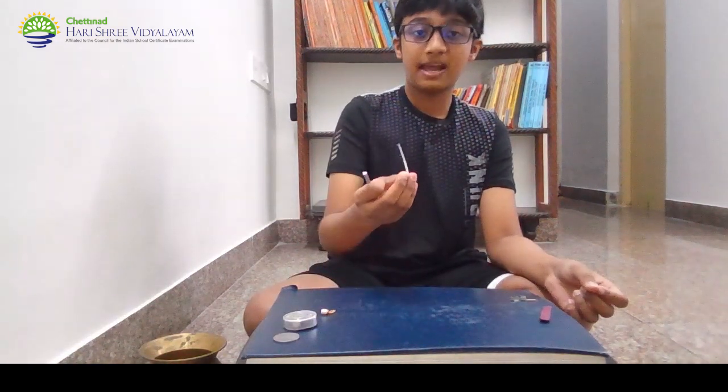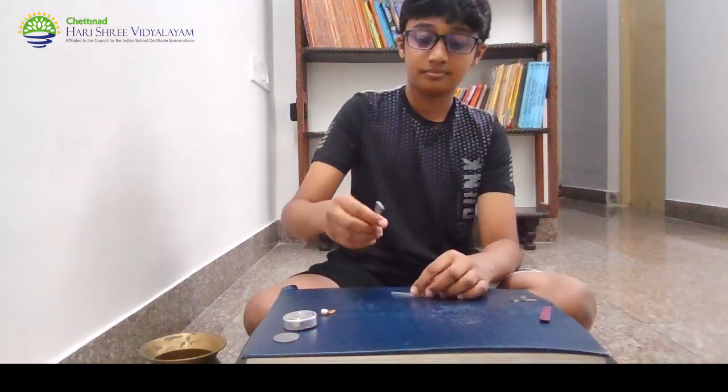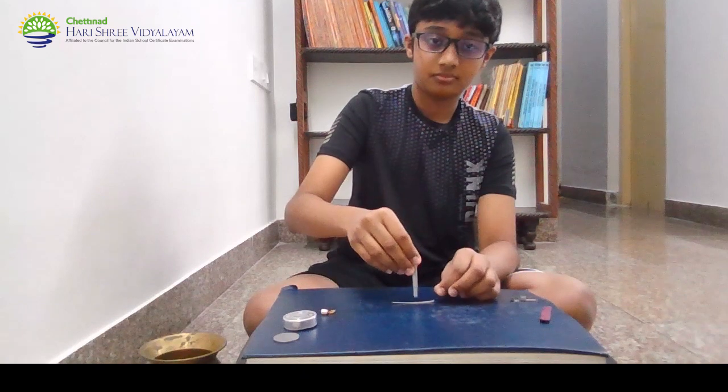Next, plastic. As you can see, plastic is not magnetic.